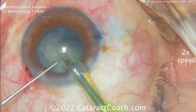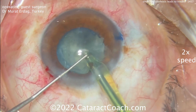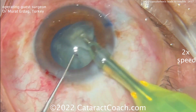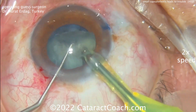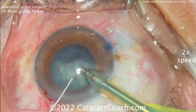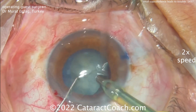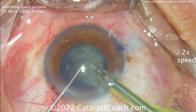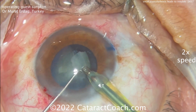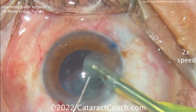Removing the cataract pieces — no complication yet, have you noticed? Taking out the next piece. About a hemi-nucleus is left in the bag; let's take that one out. Here's another quadrant — we can sub-chop or split it again. Last big piece of nucleus, bringing it up, further chopping and removing it. So far so good — where's our complication? Because there's definitely trouble ahead; that's the name of this video.